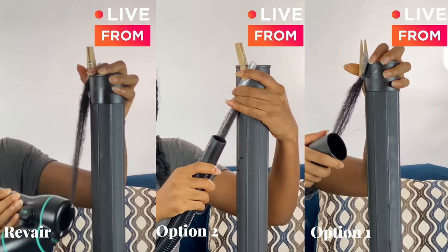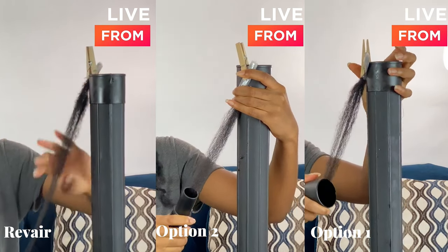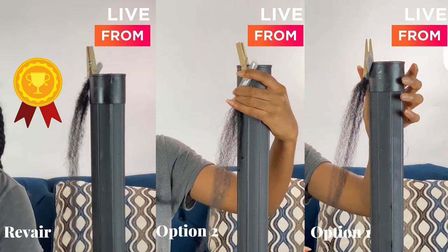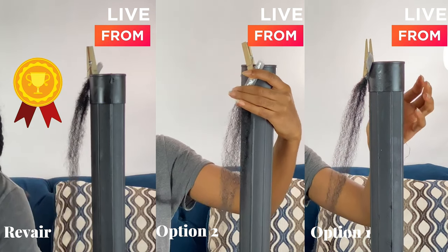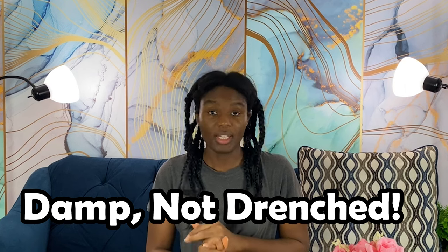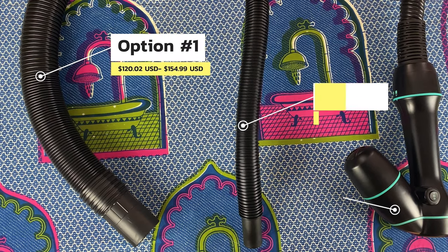Final thoughts: comparing those two methods to the RevAir — the RevAir was the winner, it had the best amount of stretch. I opted out of using the heat setting for the RevAir just to have an even playing field for all three items. The RevAir was really soft, the finish was really nice, and it ended up getting the most amount of stretch. One thing to note: while using the RevAir, it does state that the hair has to be damp and not super saturated with water.